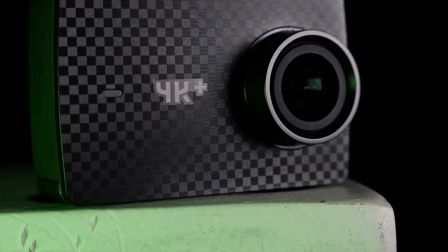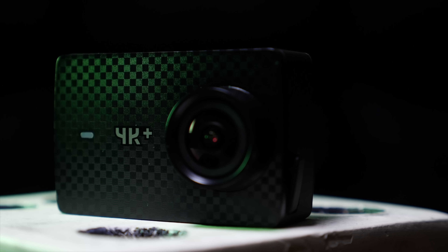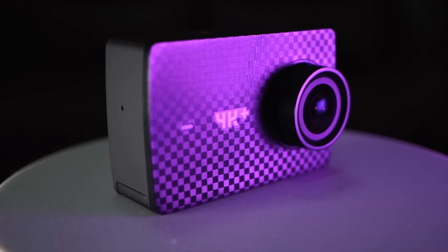The GoPro Hero 6 Black is a veritable tsunami of action camera specs. It can record in up to 4K 60 frames per second and 1080p up to 240 frames per second. There are top-of-the-line video cameras that can't touch those recording formats. Physically, it comes housed in a crazy durable and waterproof body, and it includes both a very bright and easy-to-see touchscreen on the back, as well as a USB-C connection for charging and file transfer.